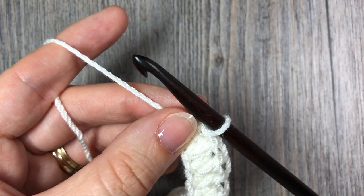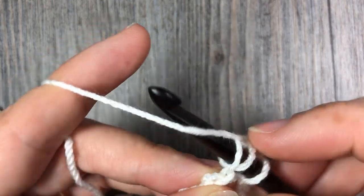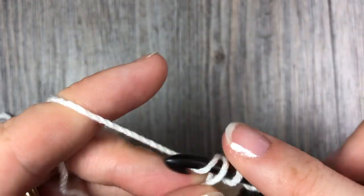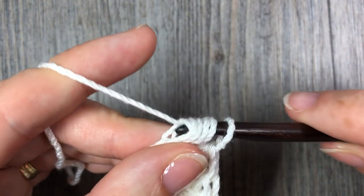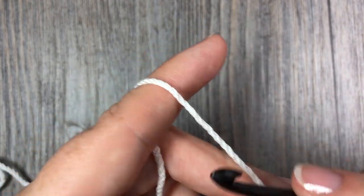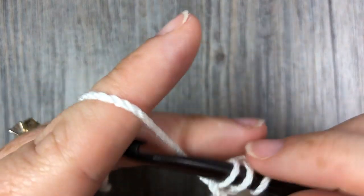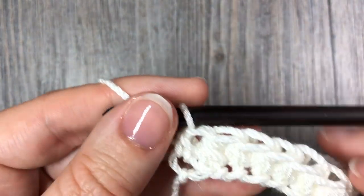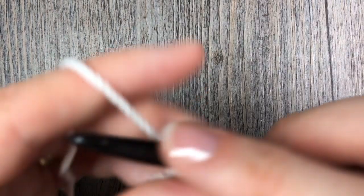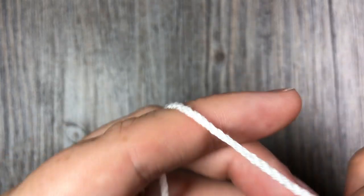Coming up on the last couple of stitches in row 1 — when you reach the end of your foundation chain you will have 1 chain left. In that final chain you are simply going to work 1 half double crochet stitch. Then chain 2 and turn your work.